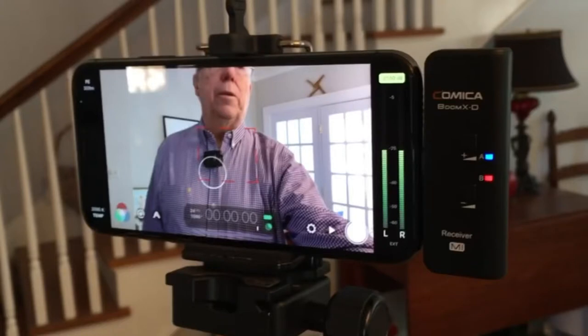That was a demonstration of the Comica Boom XD wireless recording set. It's a very nice set overall. The only real limitation is that the receiver that attaches to an iPhone is Lightning port only. I tried connecting it to the Insta360 with a Lightning to USB-C adapter and it didn't work — not because it's incompatible in principle, but because the Insta360 One X2 is not equipped to send power out to the mic receiver. It's a nice, compact set to carry in your bag.